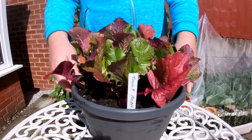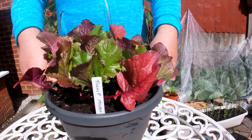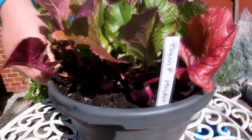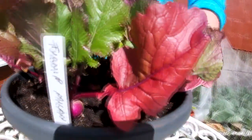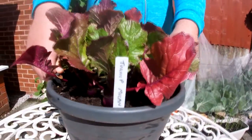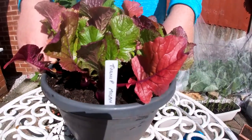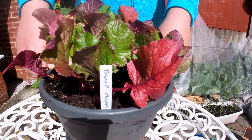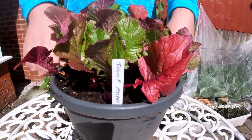So this is Turnip Milan — these have been in for quite a few weeks now and they're developing lovely within the pot. I've also done a second sowing two weeks ago and I'll be showing you how they're developing in the next video. Turnips are very versatile and very easy to grow in containers. They give you a regular supply if you sow into different pots every two to three weeks.